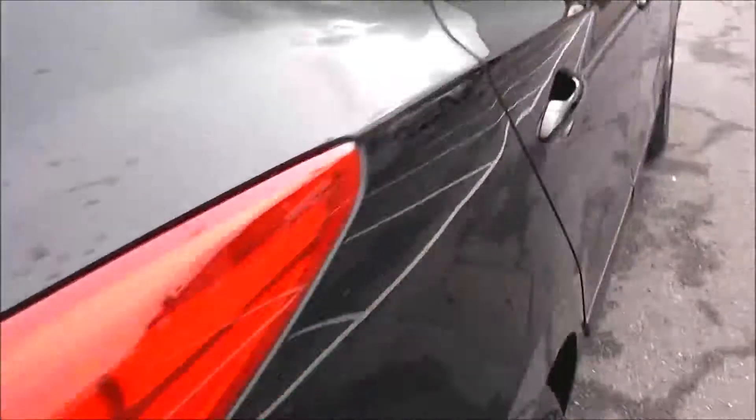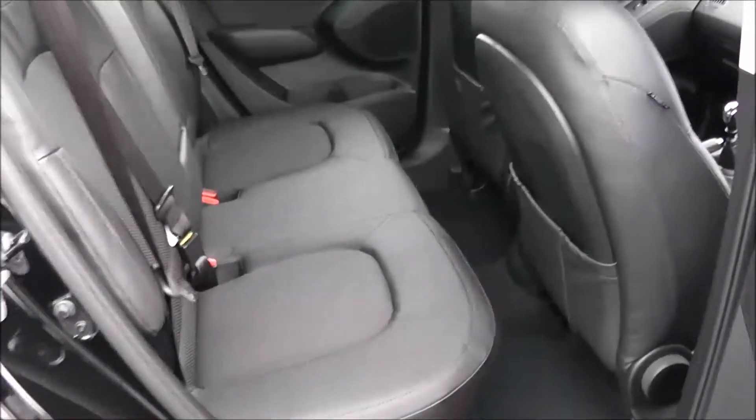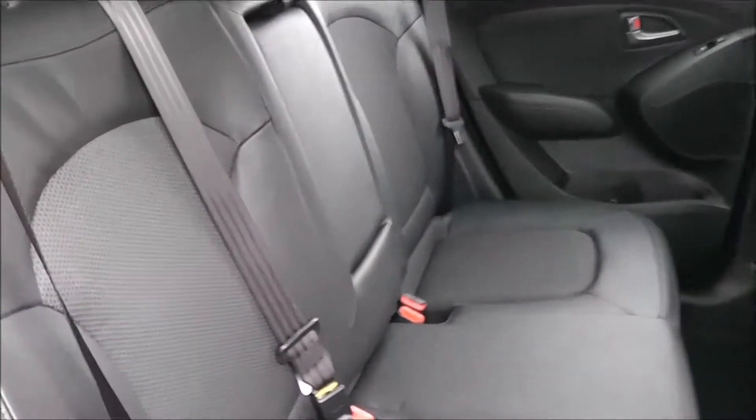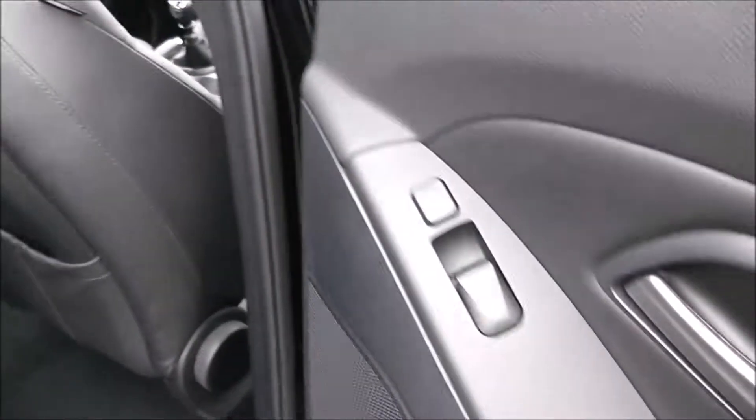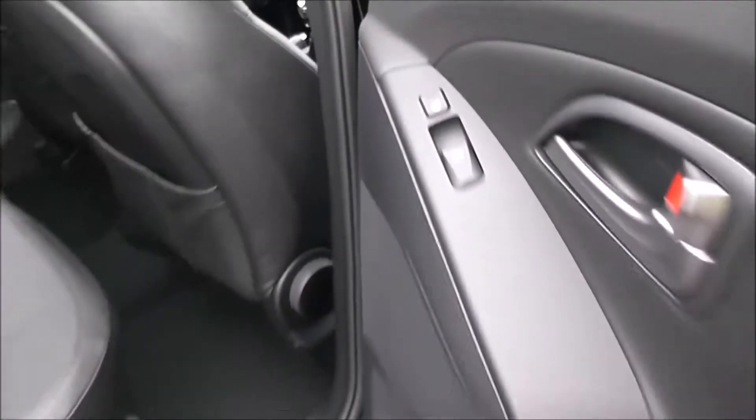Moving into the rear of the vehicle, you've got a cloth and leather interior running right the way through, with three seats in the rear fitted with three-point seatbelts, headrests, and all equipped with ISOFIX. When the centre seat is not being occupied, you can pop it down to accommodate cup holders and an armrest. You'll also have additional storage in the rear of the front seats and plenty of leg room in the back.